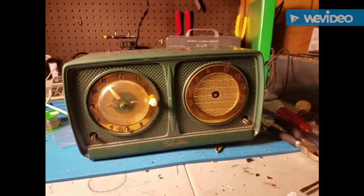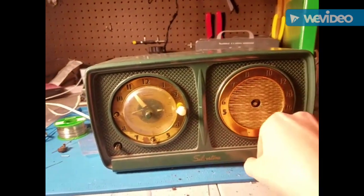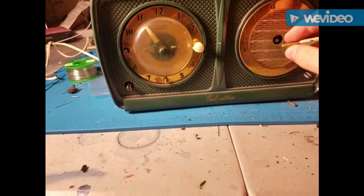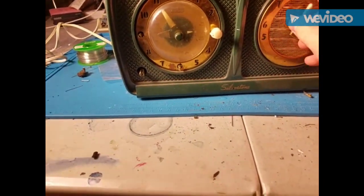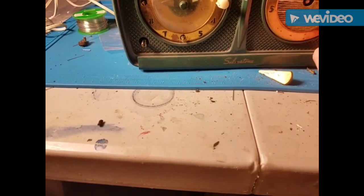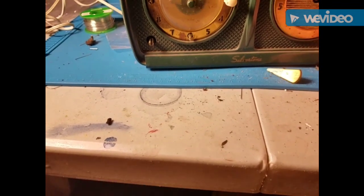Okay, part two on the Silvertone. I re-upped on the solder connections and just kind of adjusted some wires around, just kind of playing with it. Hopefully that'll do the trick.